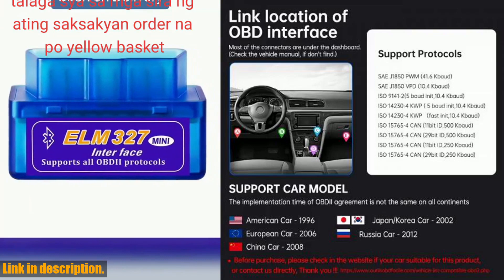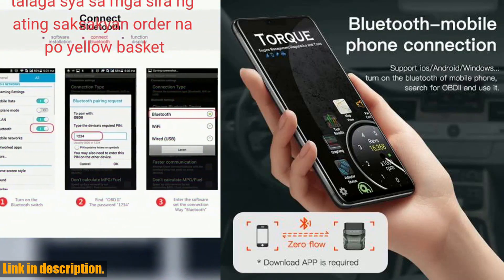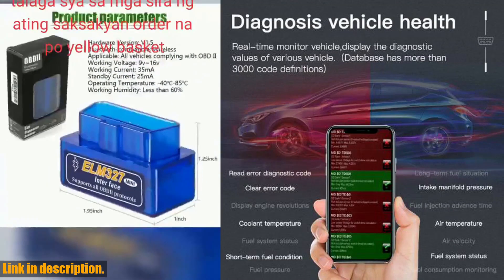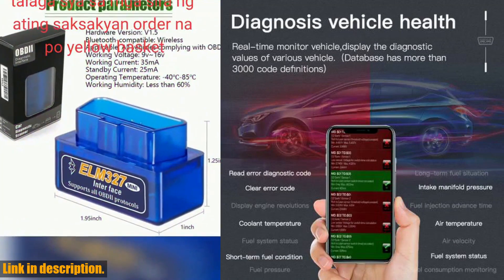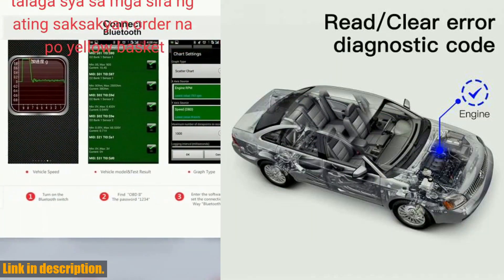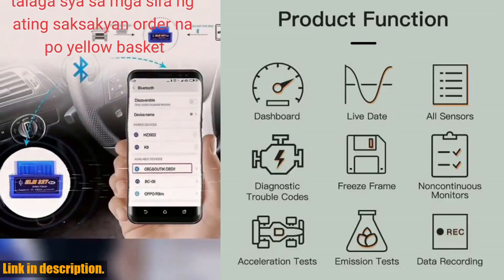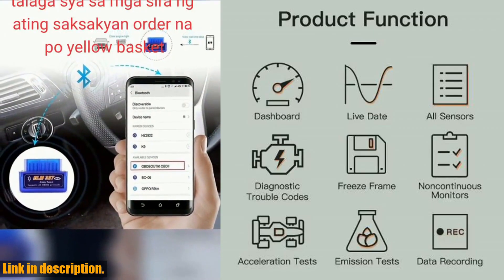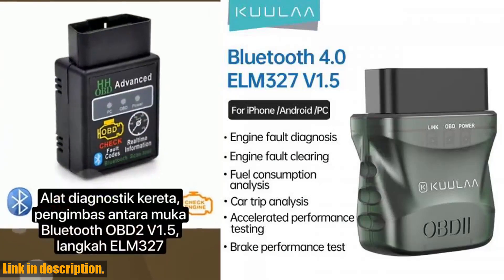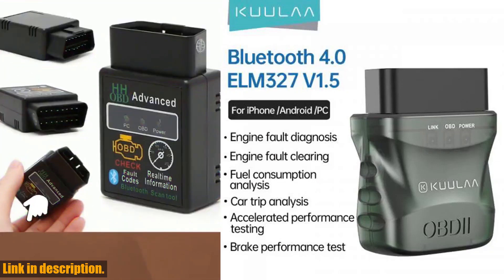The Bluetooth 4.0 OBD2 Car Diagnostic Scanner is capable of reading and clearing diagnostic trouble codes, displaying current sensor data, monitoring fuel consumption, and so much more. You can use it to diagnose engine issues, track fuel consumption, and even connect it to your mobile phone for real-time data display. This little gadget is perfect for new drivers, as it helps you monitor the health of your vehicle and diagnose any issues that may arise.